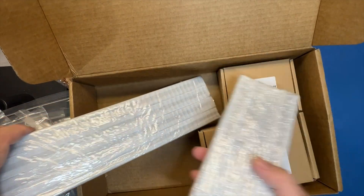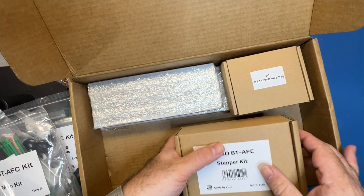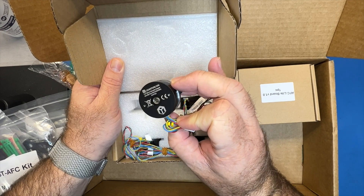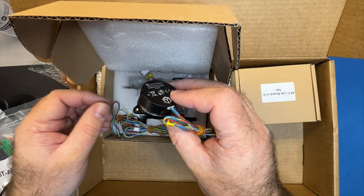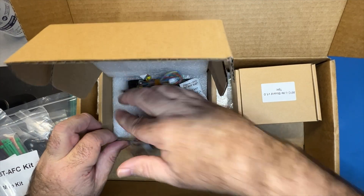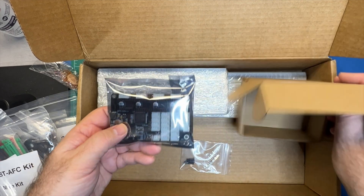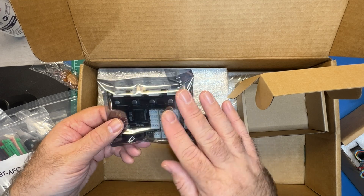We've got a couple different sets of extrusions — those are going to come in handy as part of the frame as we build it out, similar to a 3D printer. And of course the LDO stepper kit — these are going to be your stepper motors. They're pretty small little pancake motors, the same type you'd use in your toolhead for a Stealth Burner or mini afterburner — you get four of those. And you've got to have the brain of the thing: this is the AFC Lightboard version 1.0, where you're going to connect all of your stepper motors and a whole lot of other sensors, switches, and things.